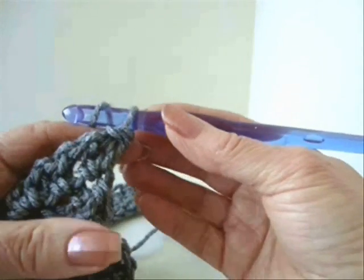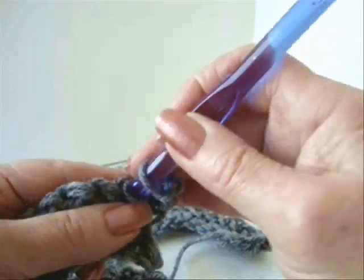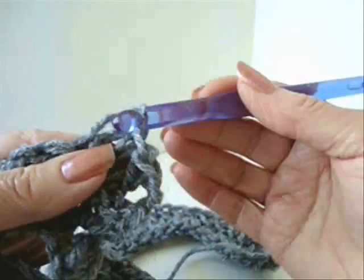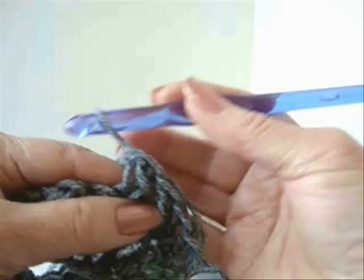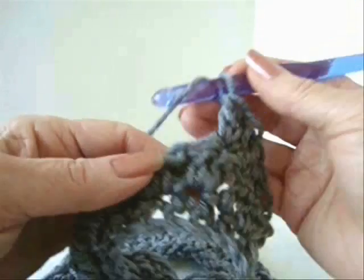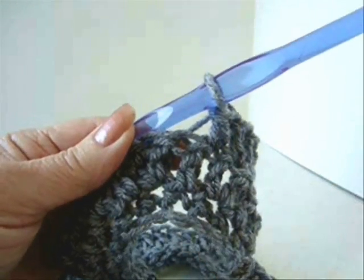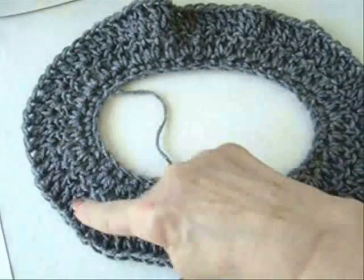The next row says repeat the previous row. So chain two, make two double crochet in the next stitch, one double crochet in the next, and repeat that across the row — two double crochets, one double crochet. I've completed that row and I now have 81 stitches all the way across.